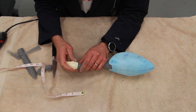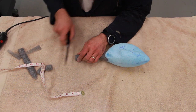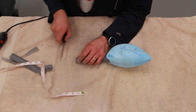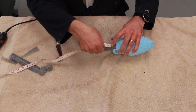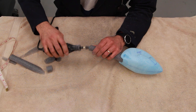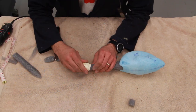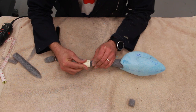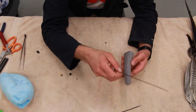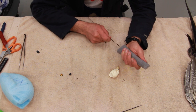Measuring is always the way to go. Sometimes you forget where to measure from — you can measure the whole body from the tail to the skull and then make sure you have the same length in your mannequin.